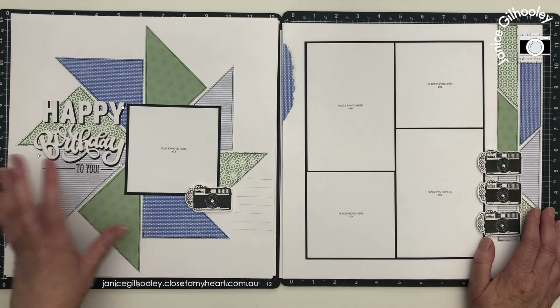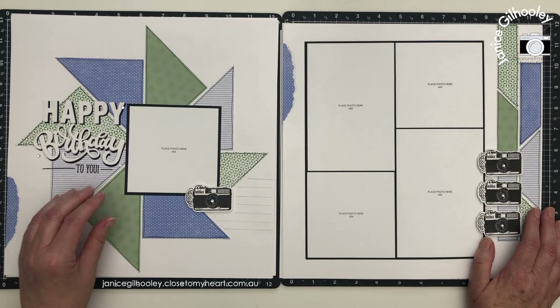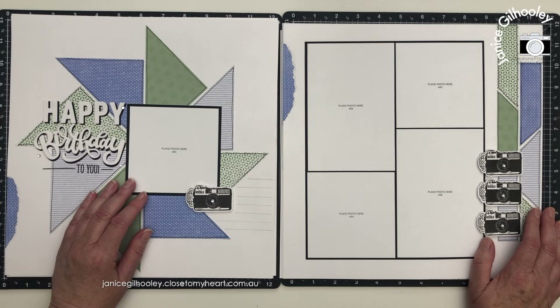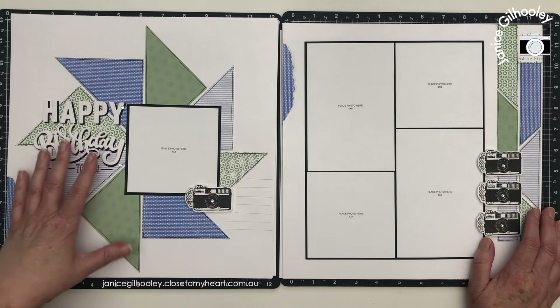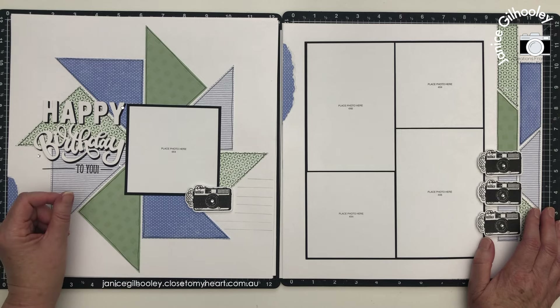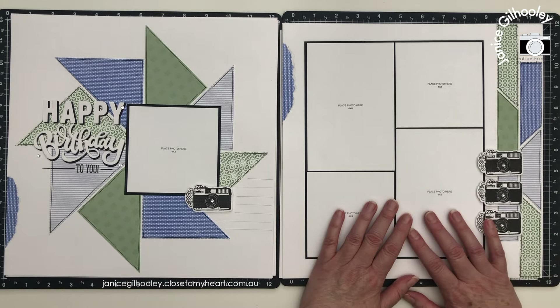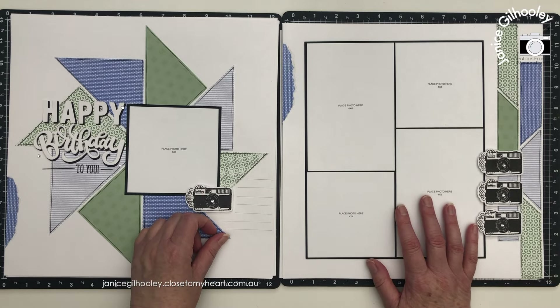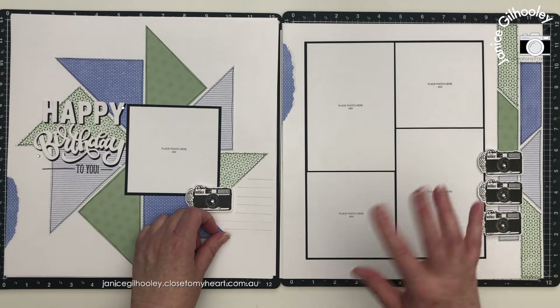Mix-ins really are one of my favourite paper collections with each and every catalogue that comes out, so I really wanted to do all of these layouts concentrating on just using that paper collection. I hope you've enjoyed seeing what I've created with this paper packet. Happy crafting and bye for now.